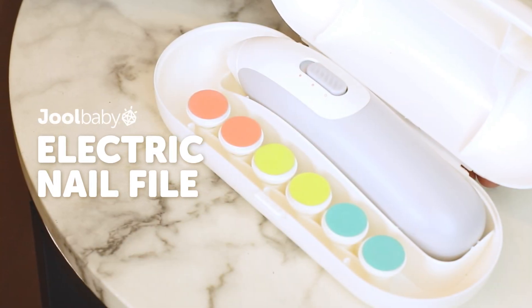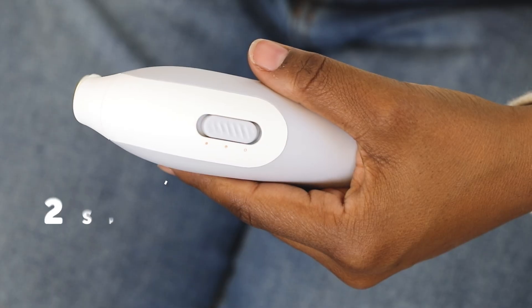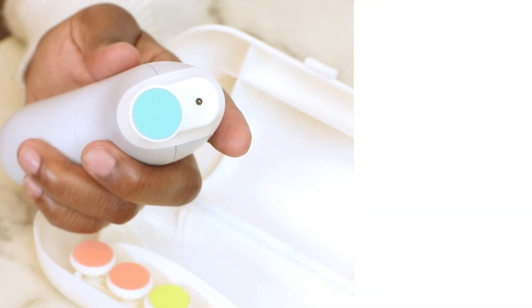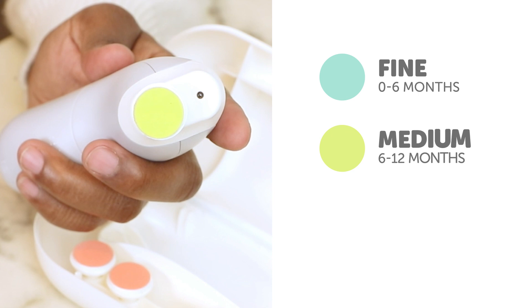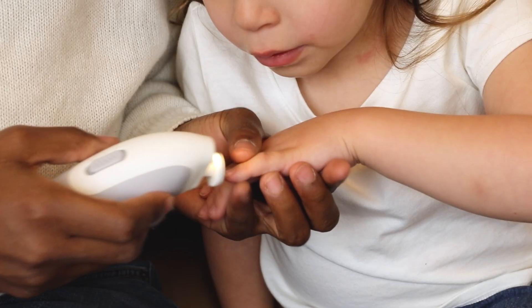Introducing the Juul Baby Electric Nail File, designed for your baby's safety and comfort. It features two speed modes and three levels of nail file heads, making it perfect for use on babies, toddlers, and older children.